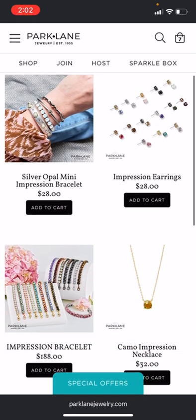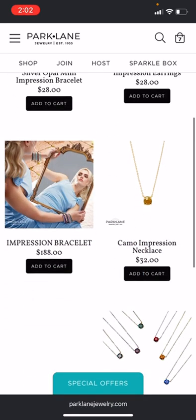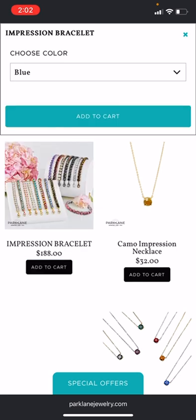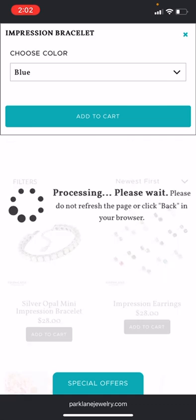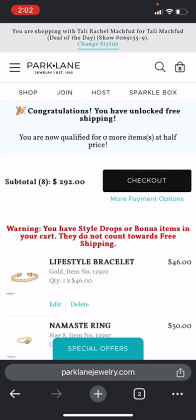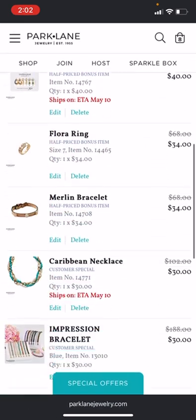This is where you're going to put the Impression bracelet, because that retails for $188. So you're going to put the Impression bracelet in here — not the style drop, that's the silver Opal Mini — you want to go to the Impression. I'll just choose blue, and let's add that to cart. Now we're going to view our cart and make sure everything is in the right place.